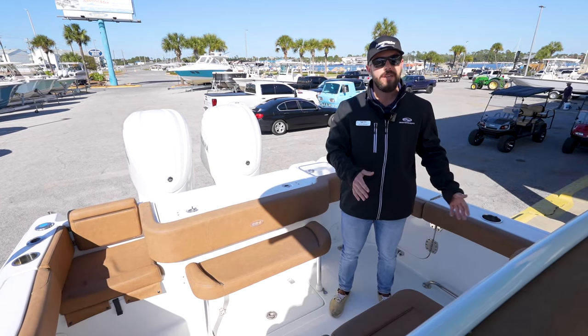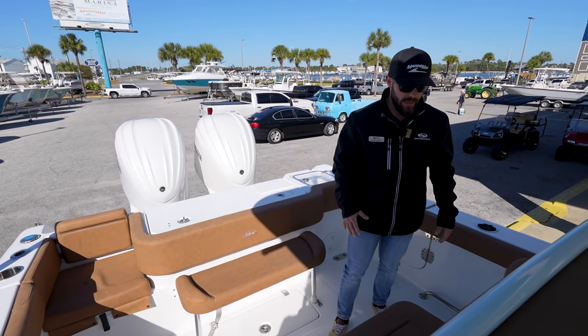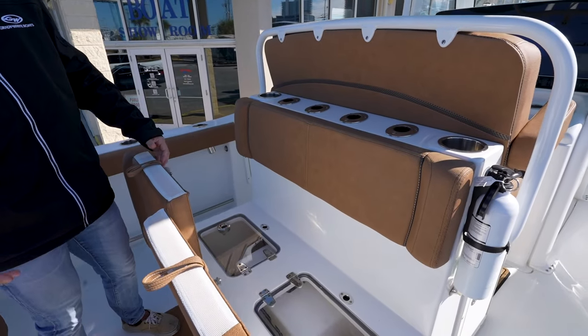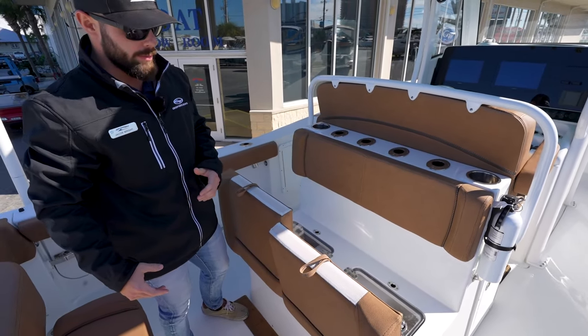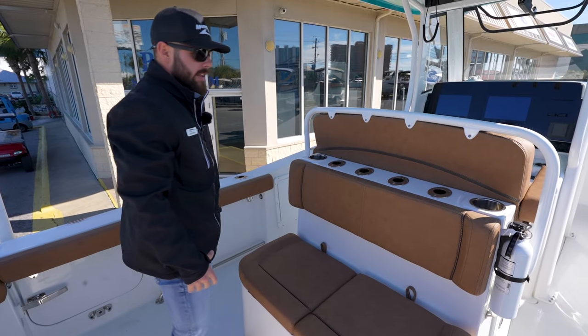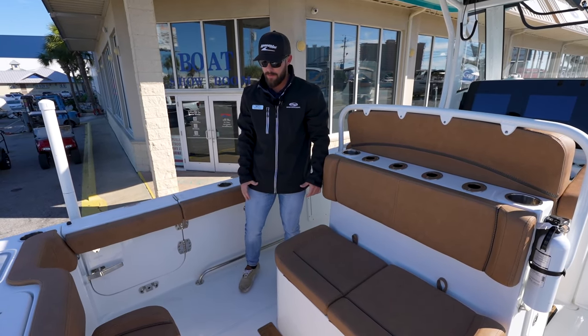One cool unique thing about this particular trade-in — it's not on all of them that you see — but they opted to remove the livewells that you could get in this section and added a seat keeper. So this boat does come with a seat keeper already installed. Pretty unique, not a whole lot of boats that do that. You do have a nice tuna door on the port side of the boat.